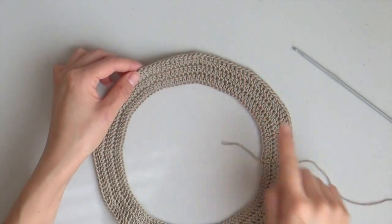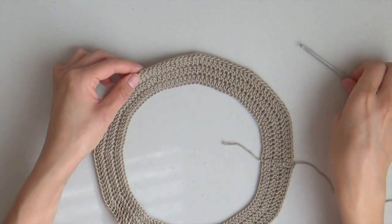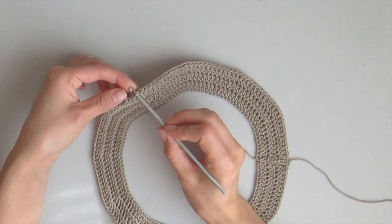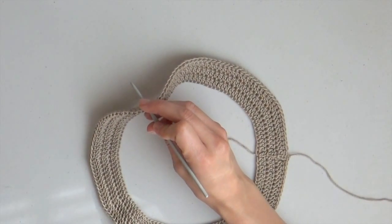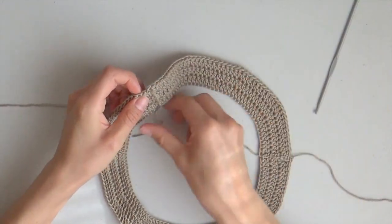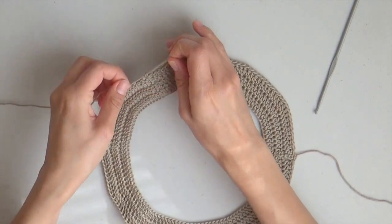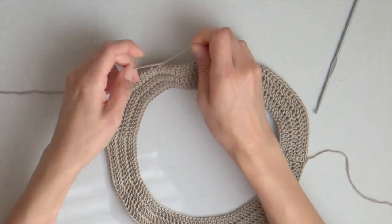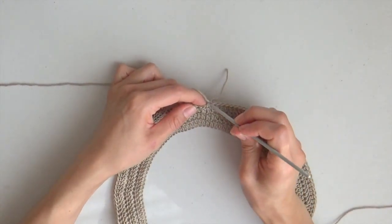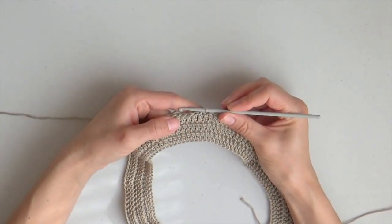Count 49 stitches from the end of your work. When you have located stitch number 49, insert your hook and take your yarn, make a simple knot, then insert your hook in the stitch again, yarn over, and pull through the stitch. Now you are ready to start row number 4.